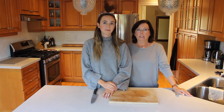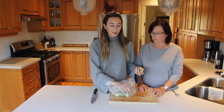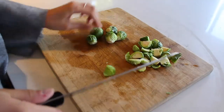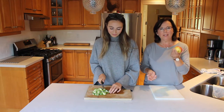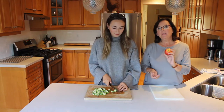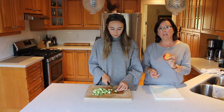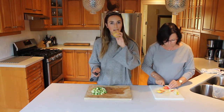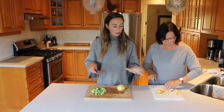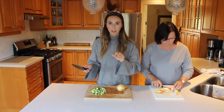Now that the squash is in the oven baking for the next 45 minutes, we can start on our filling. We're going to eyeball all the ingredients and kind of prep them all together. We're using Brussels sprouts, apples, and onions. While Ally is cutting up the Brussels sprouts, I'm going to cut up an apple. I'm going to leave the skin on because it has a lot of nutritional value. And as my mom's cutting up the apple, I'm going to start to cut up our onion. Again, we're just eyeballing it for the size of our two squashes.